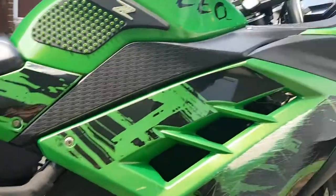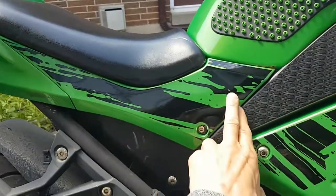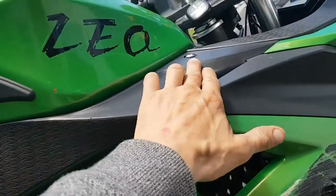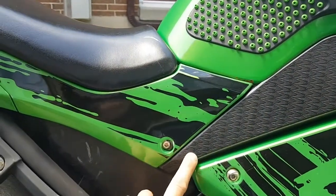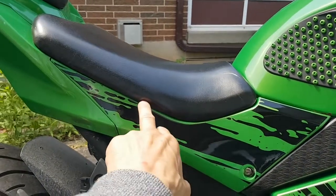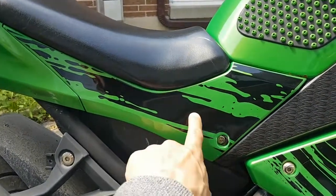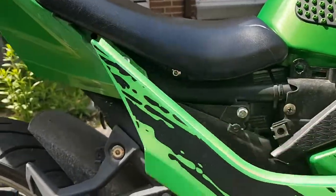First thing we do is get this thing pulled apart. You take this little piece off - there's just a screw and that comes off. Then you take this piece off - there's a screw up here and a screw under here. Once you get both sides off, there's a screw under the seat. Once you have the screw out, this just pops up and off.